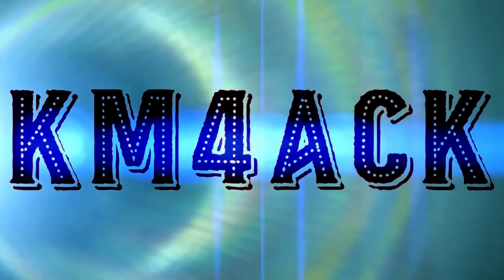Here's what no one else is telling you about the Vero VGC radio. Stick around and we'll get right to it. Hey, welcome back guys. Jason, KM4ACK.